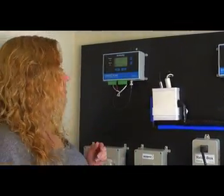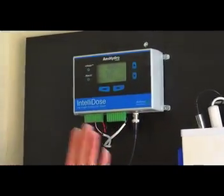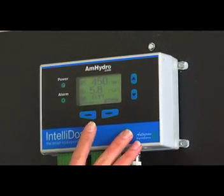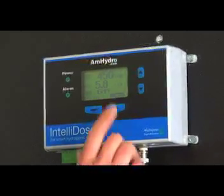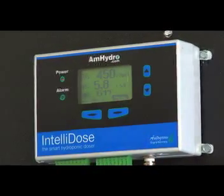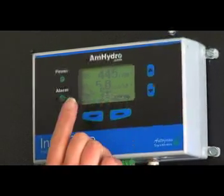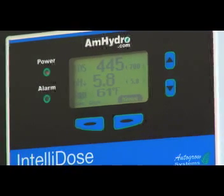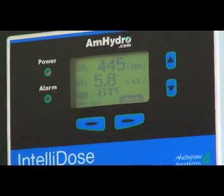Let's take a look at the controller itself and see all of our different settings. Your basic screen is your menu screen, which has your TDS reading, your pH reading, and your temperature reading. The parts per million reading of 450 is what is actually in the reservoir right now, and 700 is our set point. The pH is reading at 5.8 and our set point is 5.8. The temperature refers to the temperature of the water in your reservoir. Though the IntelliDose does not control a heater or chiller, it allows you to monitor the temperature so you can tell if it's getting too warm.